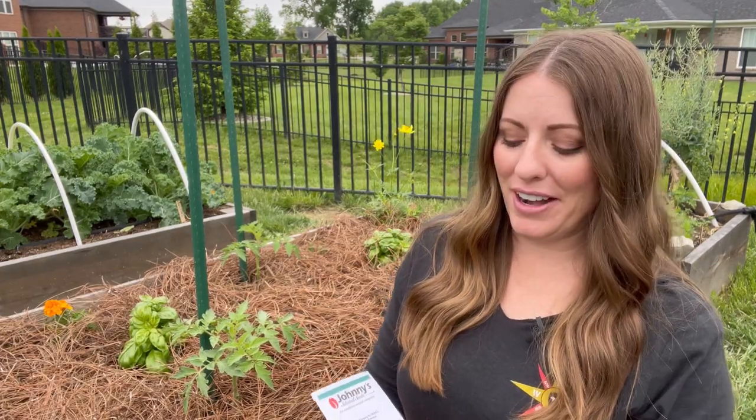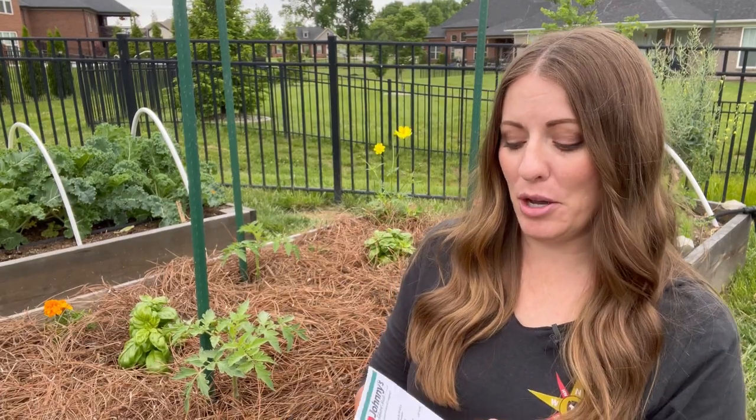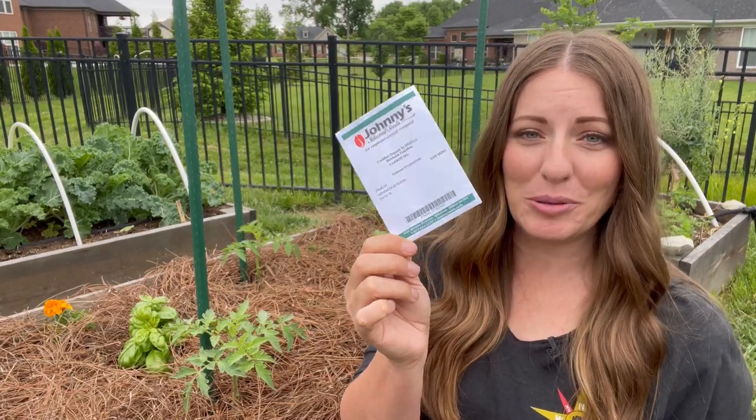Also, if you're really just wanting to grow heirlooms and not hybrids, there are definitely some heirlooms that do a lot better as far as disease resistance goes. My favorite heirloom tomato to grow is Carbon, because it has a lot of natural disease resistance while still being an heirloom tomato. So if you're a busy gardener like me, you might want to consider choosing hybrid varieties that have some disease resistance bred into them to help prevent having to spend so much time treating for those diseases.